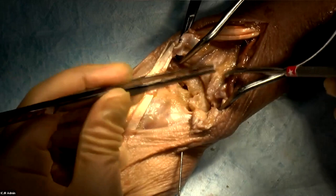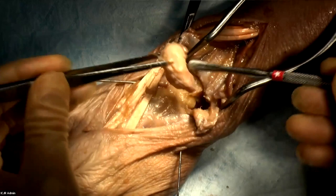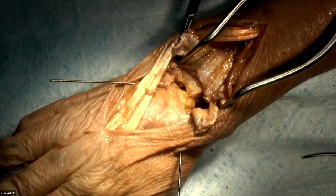The first step to these operations is a posterior osseous nerve neurectomy. Anytime I'm doing an approach to the back of the wrist and I see the PIN, I cut it. That happens first. Then the scaphoid comes out — the scaphoid excision, just like that.